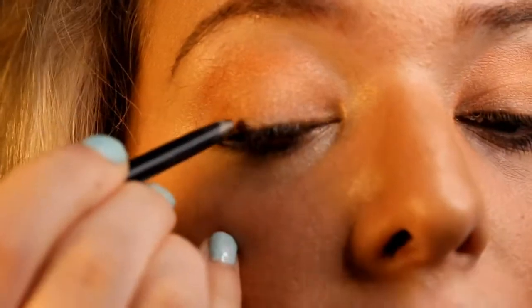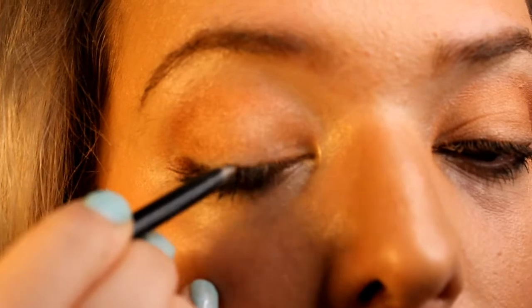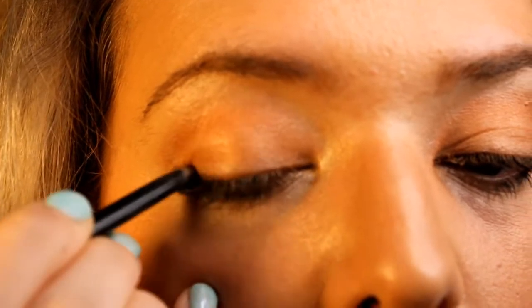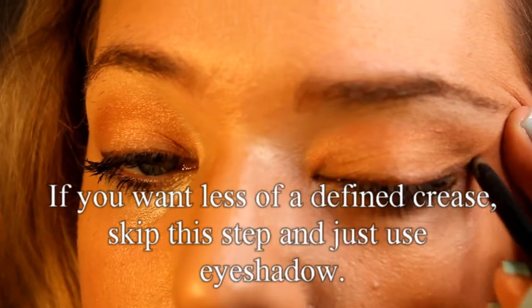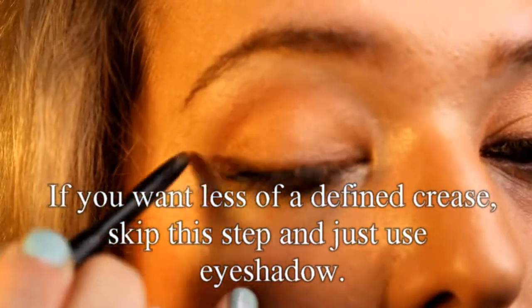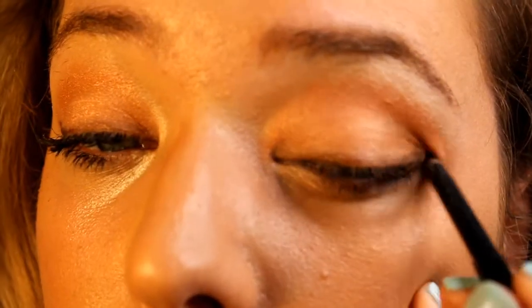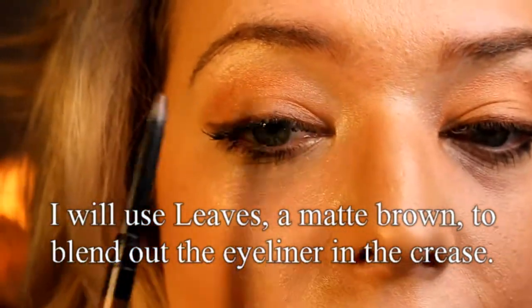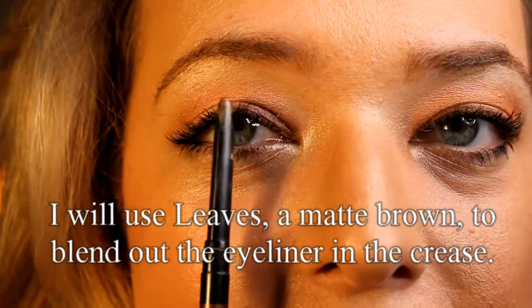Brown and bronze eyeliner is often overlooked because everybody likes to go straight to black for those lashes. With blue eyes, bronze is going to reflect a little bit of light and it doesn't overpower the look either. I like to take the eyeliner into my crease and do some eyeliner about halfway above my eye.